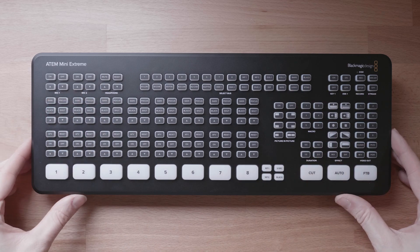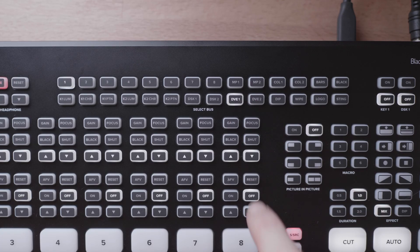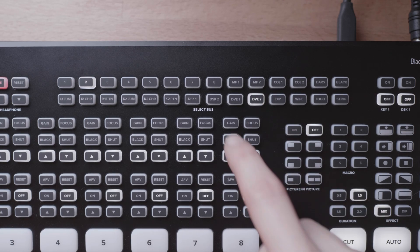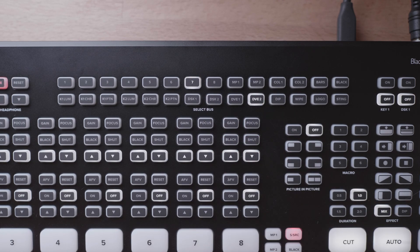The Select Bus is that double row of buttons right in the top centre of the HM Mini Extreme. You have all the sources on the top and all the destinations on the bottom. The top row is pretty self-explanatory: we have inputs 1 through 8, media player 1 and 2, colour 1 and 2, bars and then black.